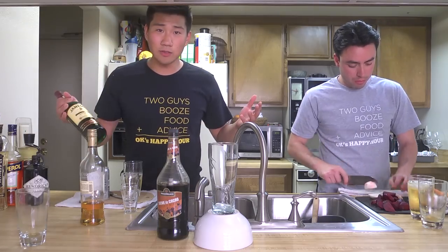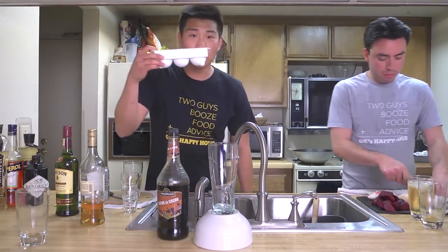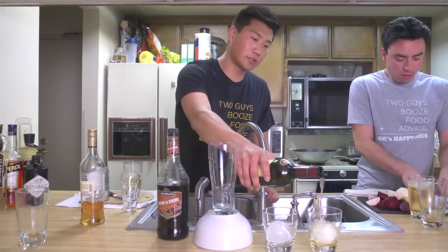Diana O, how you doing, girl? She actually may have one-upped Gary. She gave us some Jameson 12 year. And then the other cool thing that she got us is she got us this spherical cube maker, so we get these ice spheres out of that. It's pretty cool. This is for drinking whiskey out of. Thank you for gifting us this.